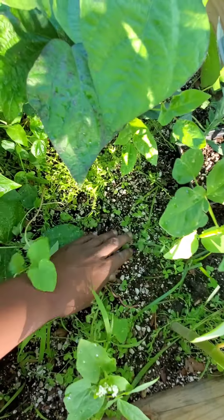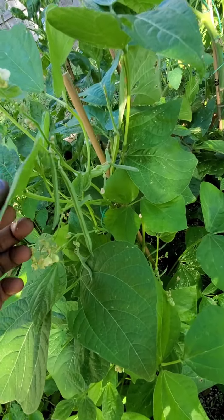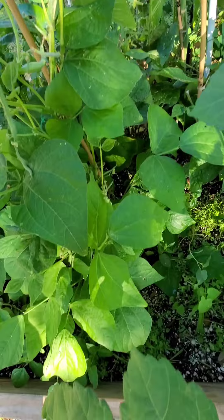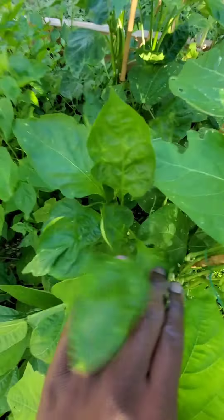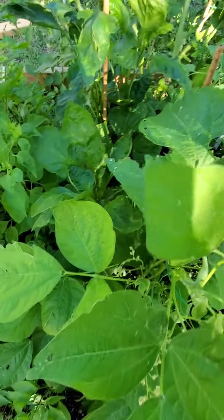Look at these green beans right here — little strings growing, this is awesome, got a bunch of growth. This green bell pepper plant — actually it's a yellow bell pepper, excuse me, red bell pepper plant — it's not doing too well, it's overcrowded through all this foliage.